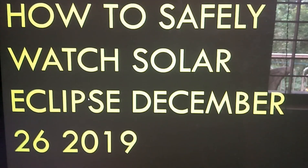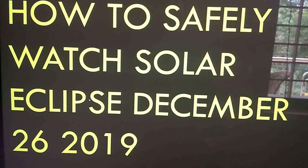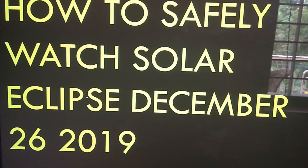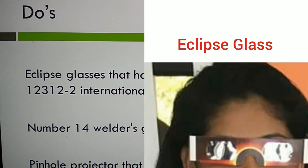On December 26, 2019, you can see the solar eclipse in various parts of the world. How to view this solar eclipse safely is what we are discussing here. You can use eclipse glasses that have a certification with ISO 12312 international standard.